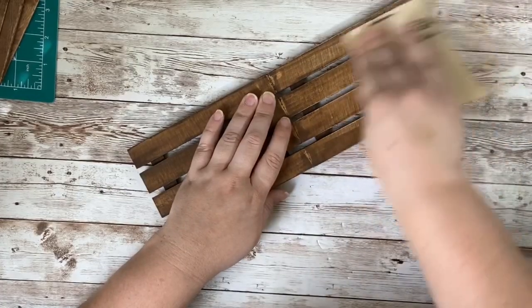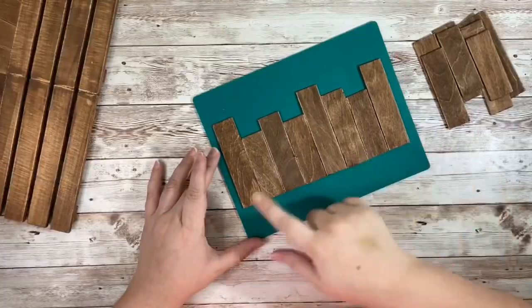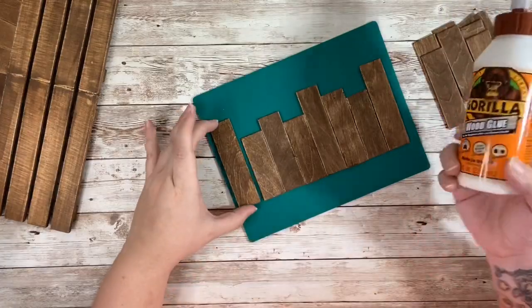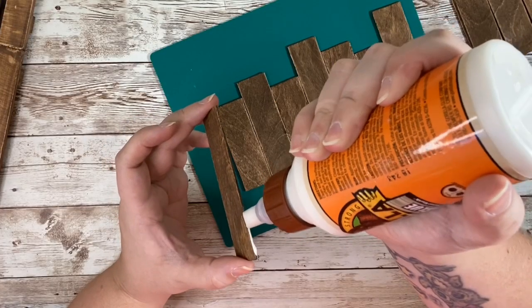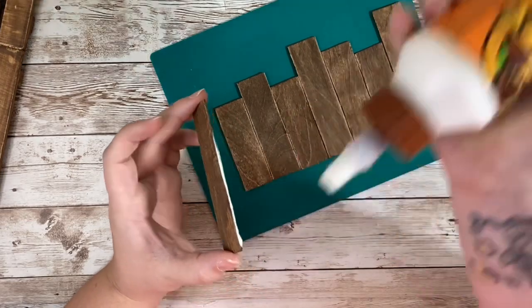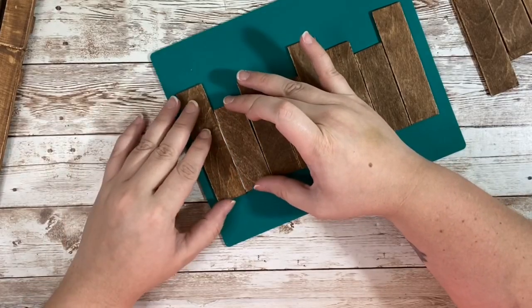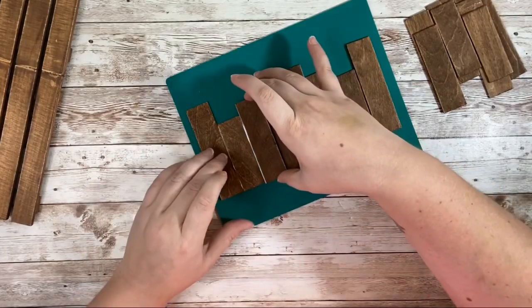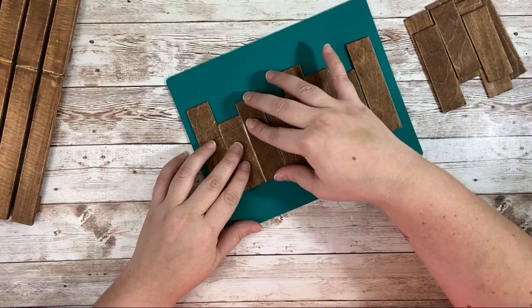Here you can see the difference between the two sides, and I definitely prefer the sanded side better. Off camera I went ahead and stained all of my wood pieces — I stained some of them a little darker than others just for contrast — and then used wood glue to glue them all together. I found it worked best to glue them all side by side in the arrangement I wanted and then let them dry completely. It is very important to make sure they are completely dry before you pick them up.